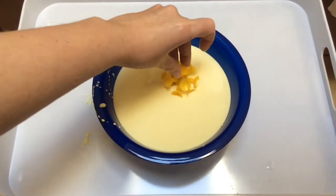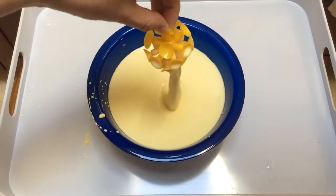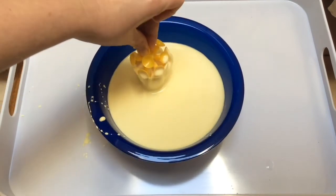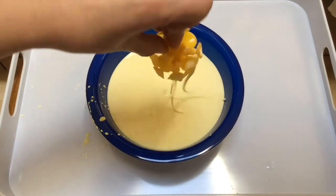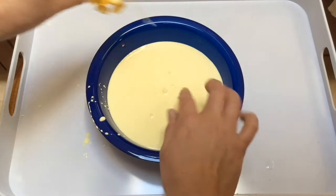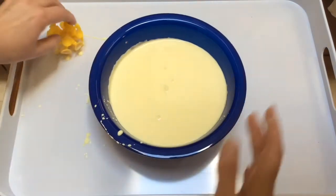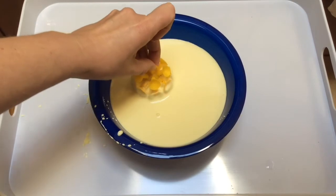It does look like a liquid but when I tap it, it really kind of feels like a solid. Now when I pull it up, look at all that goo attached to it. Pretty cool! You can see that our quicksand goo looks like a liquid but also acts like a solid. You can try different things with this.